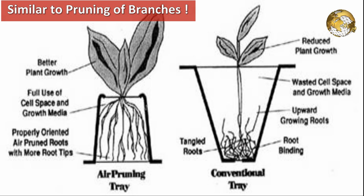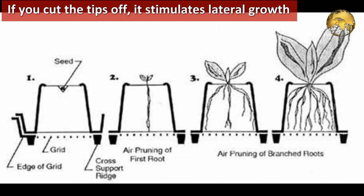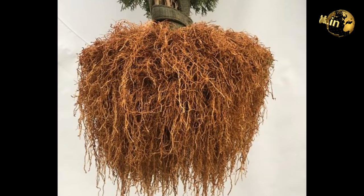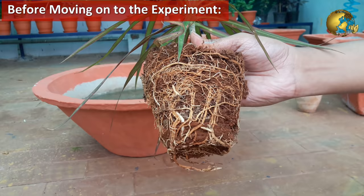Air pruning is somewhat similar to the principle of pruning of branches. The same thing happens with the roots — if you cut the tips off, it stimulates lateral growth further up the root shaft, thus filling the space with lustrous, dense, fibrous roots. Now, before moving on to the experiment, I will quickly show you something which clearly indicates the benefits of the air pruning technique.